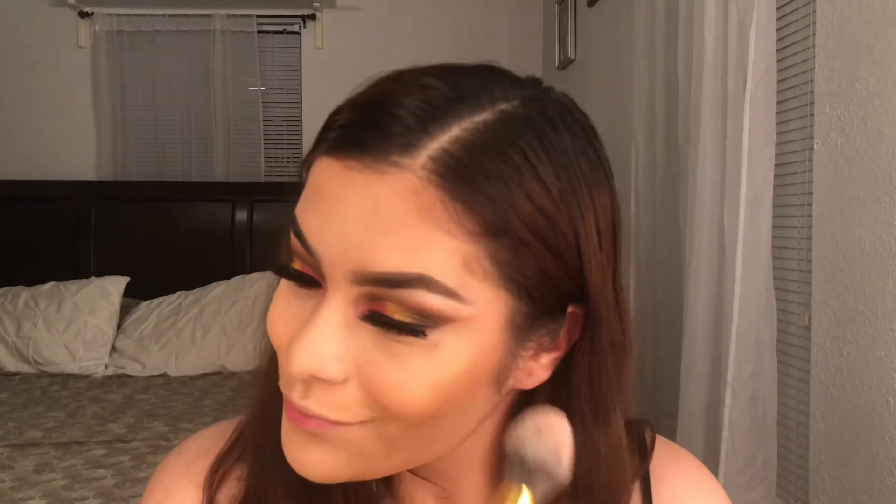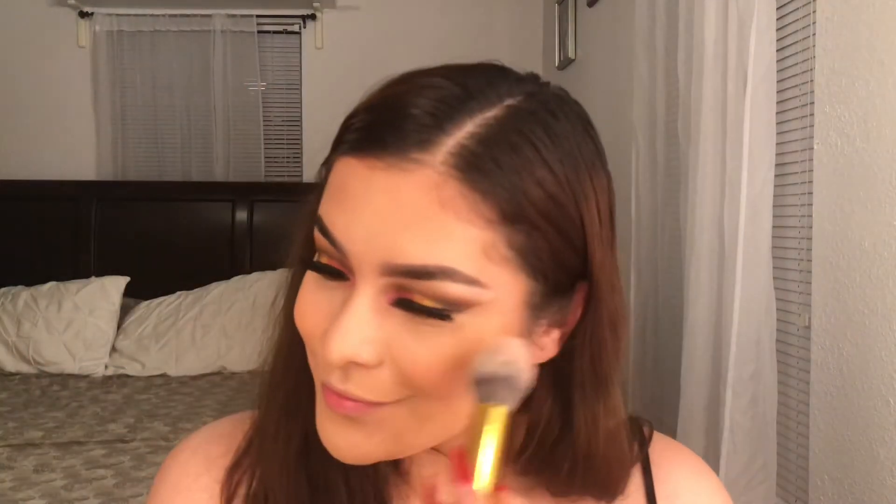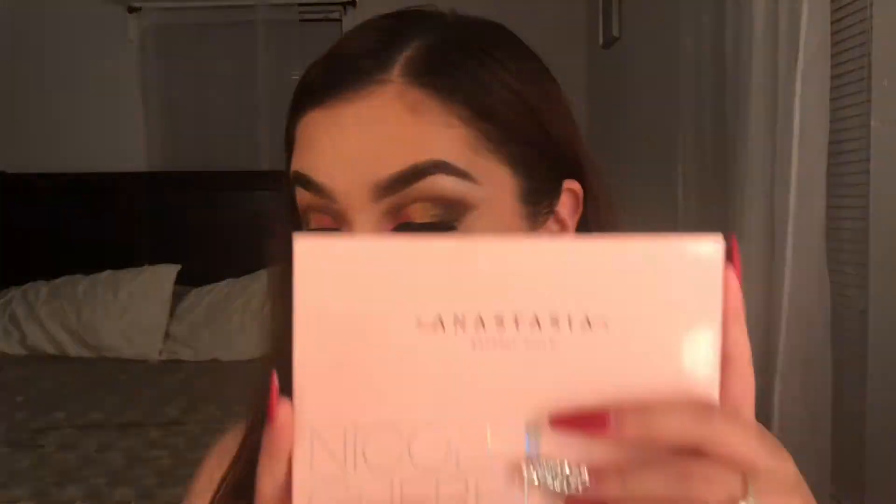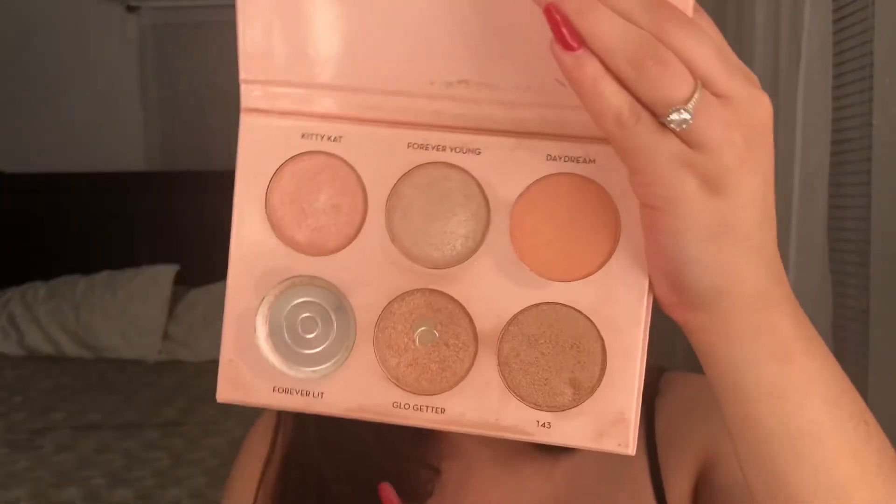For blush I'm gonna go ahead and go in with the Wet and Wild blush. Now that all the powders are done, I'm gonna go ahead and spray my face with the Mario Badescu spray. I quickly went ahead and smoked out my lower lash line and added some bottom mascara. For highlight I'm going in with the same Nicole Guerriero palette, taking the shade Glow Getter.